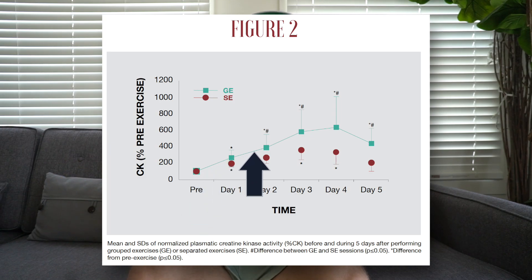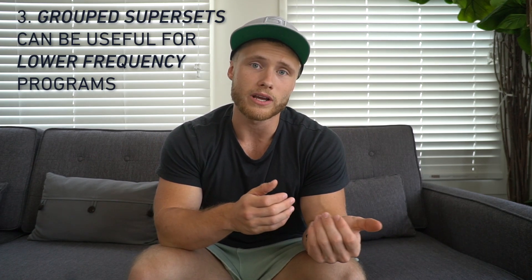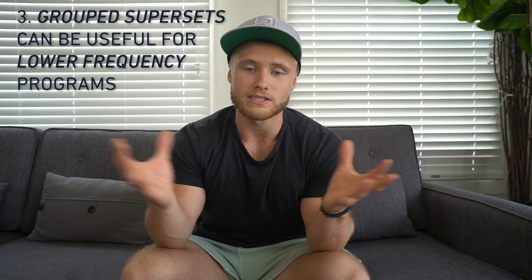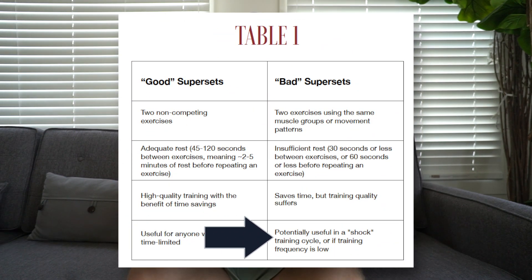If you're on a higher frequency program, doing grouped supersets might impede your recovery to the point of decreasing performance in later workouts in the week. However, grouped supersets can have their place, especially on a lower frequency program, since a decrease in recovery for up to five days may not matter as much if you're resting a long time between training sessions for the same muscle group. Greg also mentioned some potential merit in occasionally shocking the muscle or running a shock mesocycle — grouped supersets are shown to create more muscle damage and can be an effective way to do that.